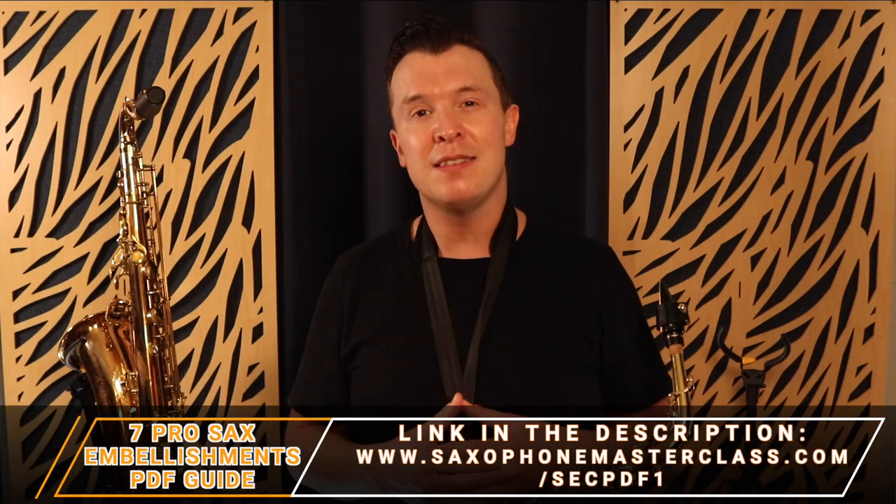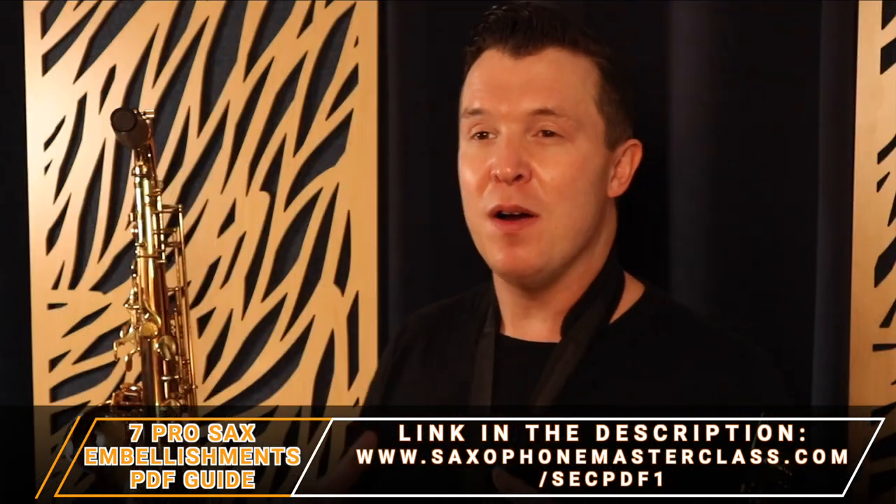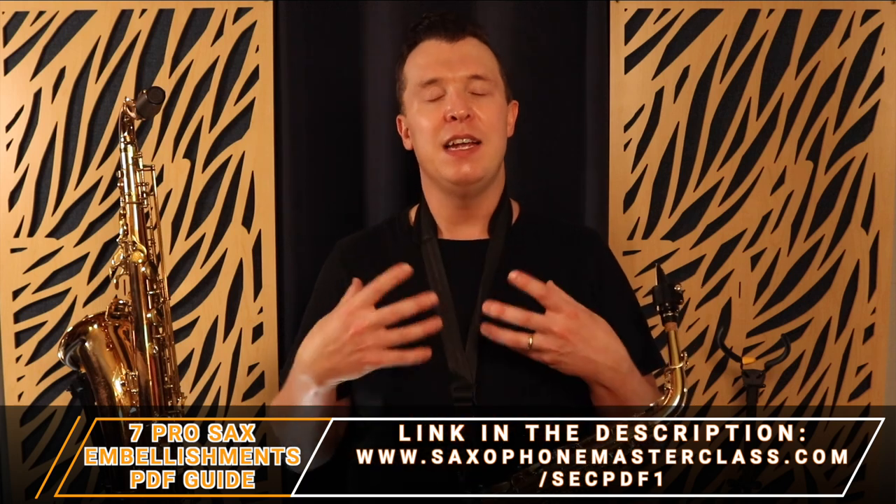That's everything I wanted to show you today. I really hope you got a lot out of it. Let me know what embellishment technique you like the most in the comments below - I'm really interested to know which ones you enjoy and want to learn the most. Now remember you can actually combine these different embellishment techniques in different ways too. I want you to review this lesson, download the PDF guide below, and tomorrow I'm going to show you the first step you need to take in order to start making your songs sound pro - and that is memorizing songs and solos.